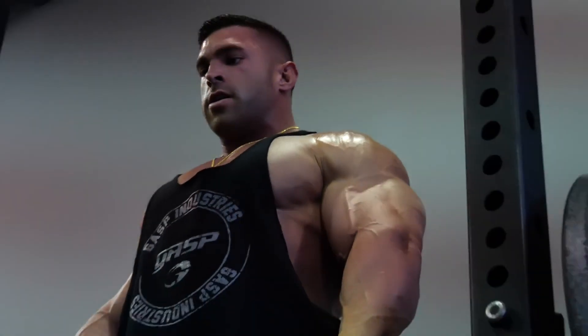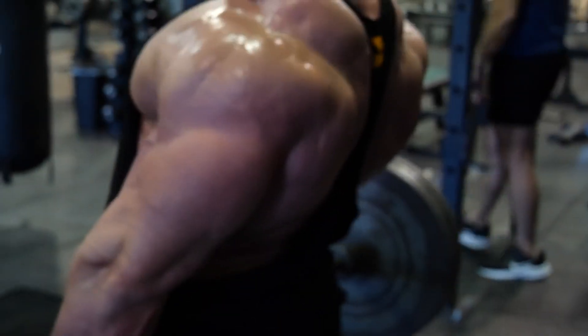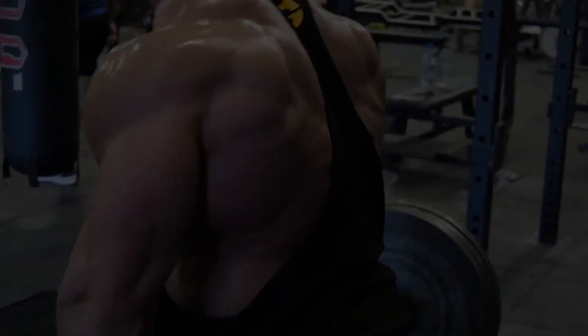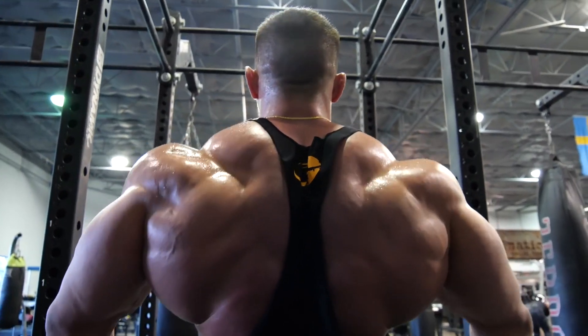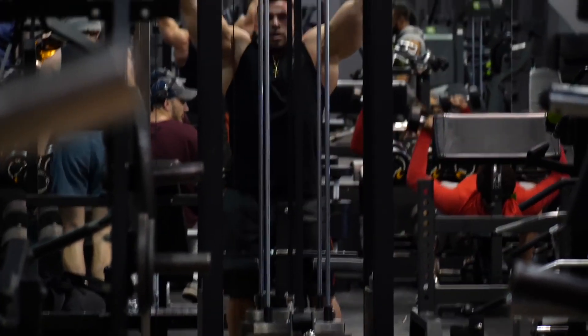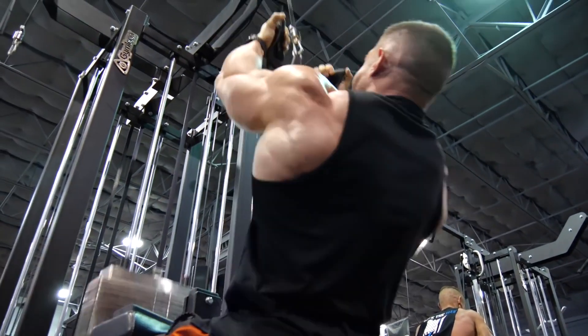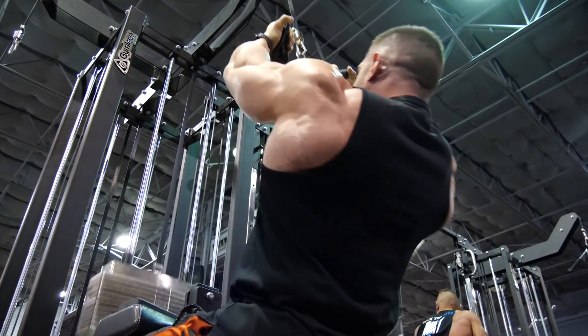Doing three to four working sets of those is already a great workout. If you add something at the beginning, like the two variations of lat pulldowns that I did, and then what I'm going to finish with — just this workout alone is going to smoke the back. You're going to target every muscle in the entire back, so there are no excuses if your gym doesn't have machines or much equipment.